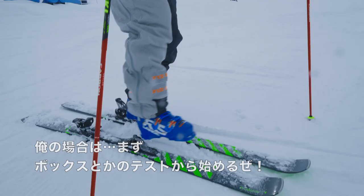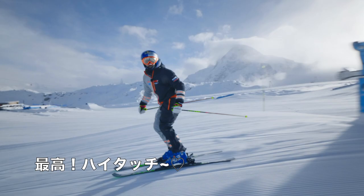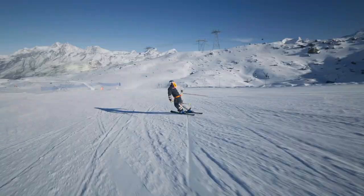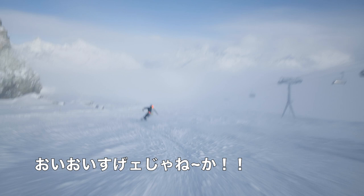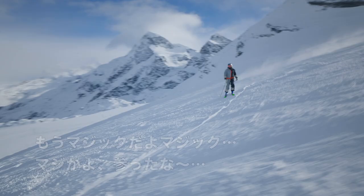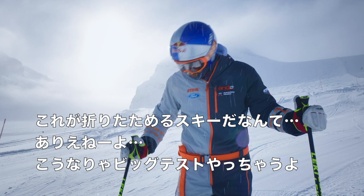The first thing I think, we need to test it on some box. Let's see how they behave in the turns and if you can feel any difference. Oh man, that's a dream! Wow! Magic! Honestly, you can't feel that these are folding skis. No chance.